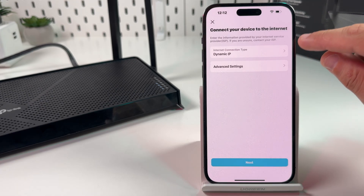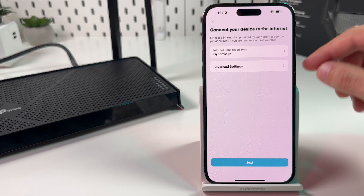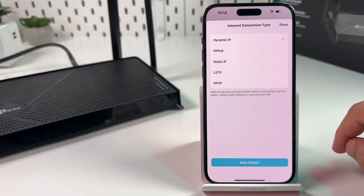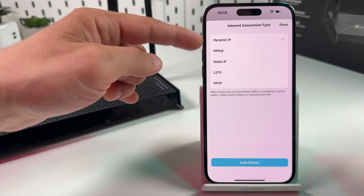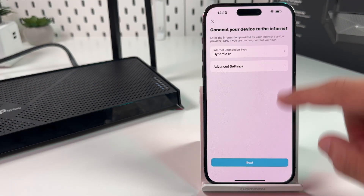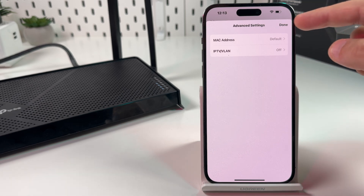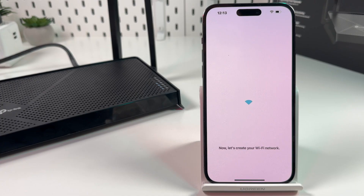Now select your internet connection type. If you are not sure, just leave it as Dynamic IP. If you really don't know what to enter here, contact your internet provider and ask about your internet connection type. But in most cases, this is Dynamic IP. You can check Advanced Settings, but we don't need them unless you know something specific. Hit Next.